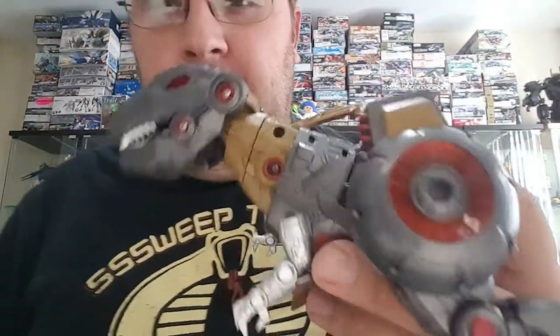Gunpla — the last two Gunpla builds I did that I had to put off because of double October — I need to get those done along with action figure reviews, which will be something slightly new for me because that's not usually my bag. But hey, there's some cool new stuff coming out. I'm going to get to that and check in in a bit.